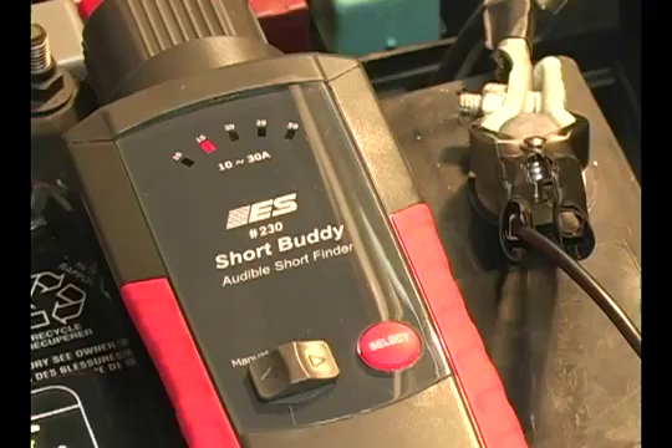The Short Buddy audibly notifies a technician when he's located the circuit malfunction on a vehicle. It beeps loud enough for him to hear even in most shop environments. The audible indication of a circuit problem leaves the technician's hands and eyes free, so they're not having to watch an oscilloscope or hold a digital meter to know the circuit is acting up.